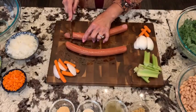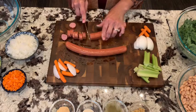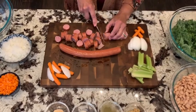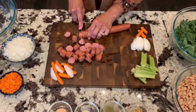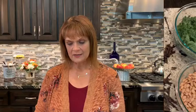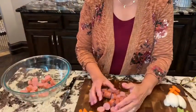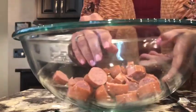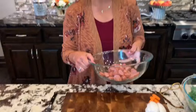We have 14 ounces of smoked sausage. I got the turkey sausage and I'm going to slice it into small pieces because we're going to brown it in two tablespoons of olive oil. You could also get kielbasa, mesquite, or jalapeño sausage — whatever you like best. We're going to put it in our pot and brown it really good.